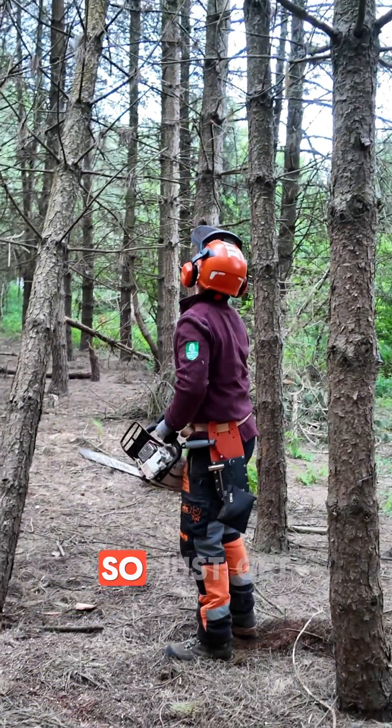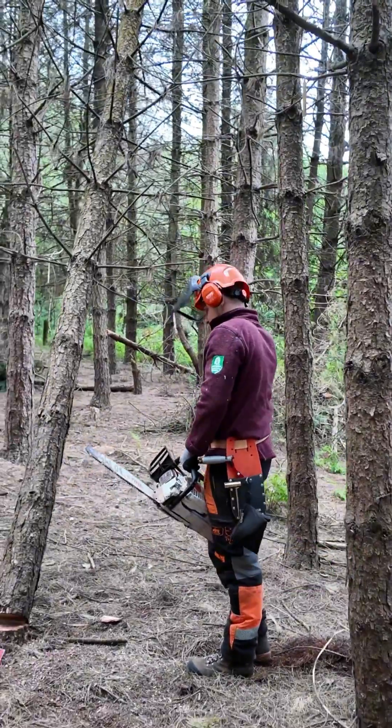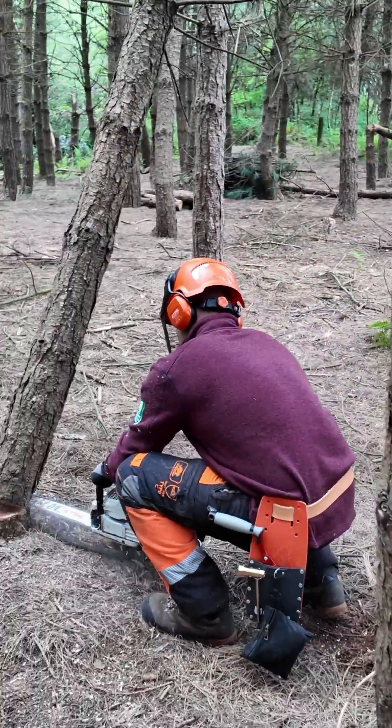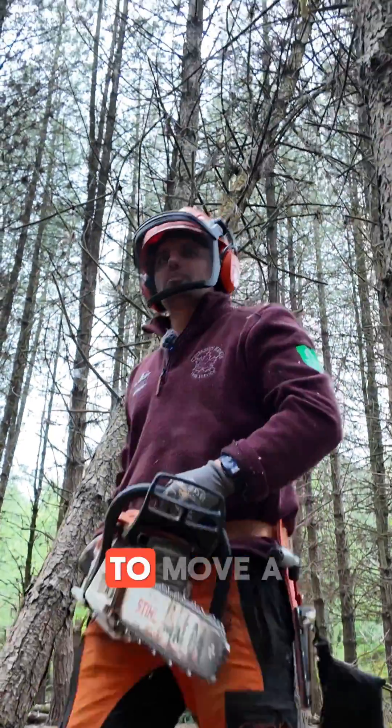Okay, just get your heads down a little bit and see what I'm doing here. See — it's starting to move a bit.